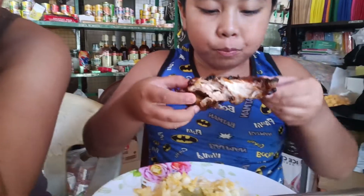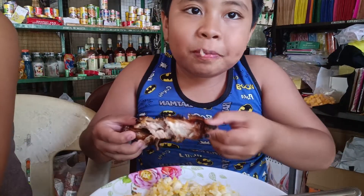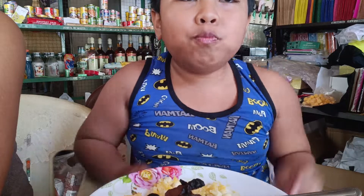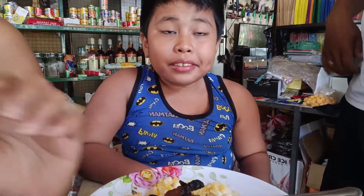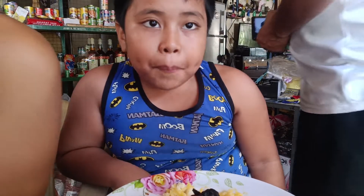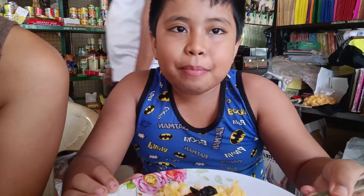We're going to eat. That's it, let's eat. It's a little... let's eat. Yum, yummy!